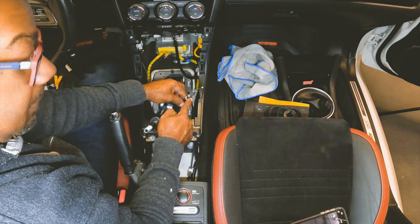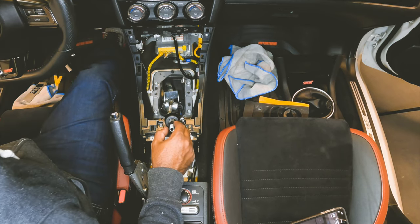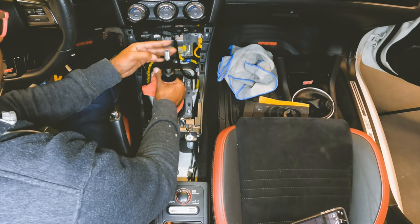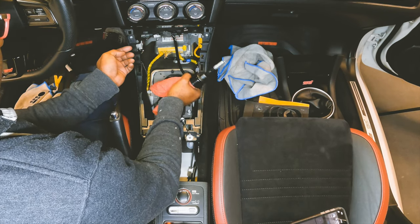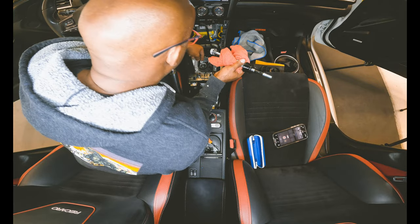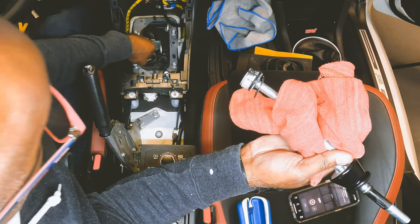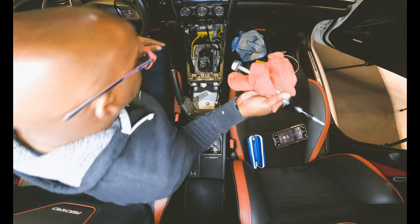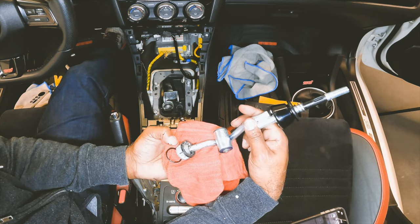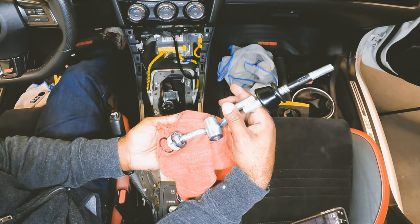We moved the cable, got our C-clip out — aka snap ring — and now we just pull up. There we go, out we go. Look at that. There's one O-ring, and there's supposed to be one right here too — we need that. Now I'm going to take all of this over to the bench and transfer everything to the new Cart Boy short shifter.